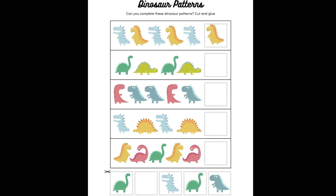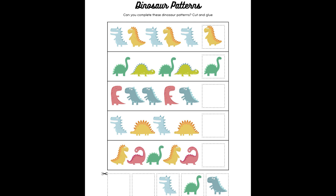Okay, next one. We have a dark green dinosaur, a light green dinosaur, a dark green dinosaur, a light green dinosaur. Which one comes next? That's right, it's the dark green dinosaur. Great job, you guys. Okay, this next one's a little tricky. We have a red dinosaur, a blue dinosaur, a blue dinosaur, a red dinosaur, a blue dinosaur. What comes next? Yeah, that's right — a blue dinosaur! Is it the blue dinosaur with its mouth open, or the blue dinosaur with its mouth closed? That's right, it's the blue dinosaur with its mouth closed. Great job!